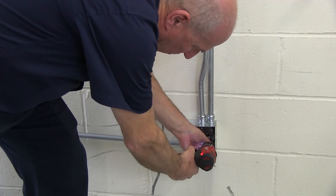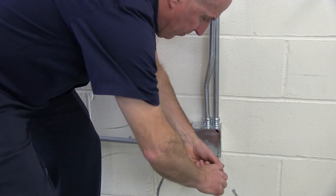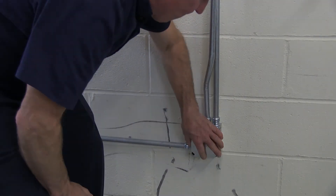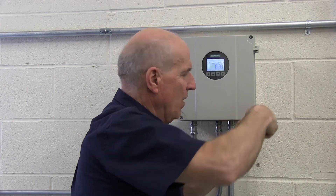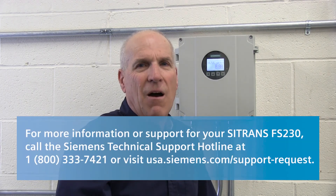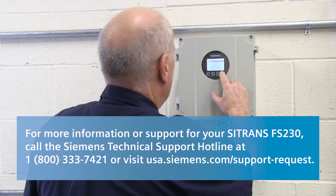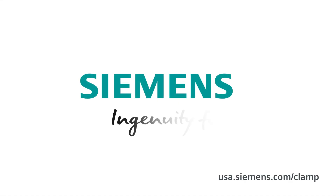Lastly, fasten the pull box to the wall and add conduit bracing as necessary. Your FS-230 is now fully wired and powered. You can now proceed with programming and commissioning of your FS-230 system. This is Siemens — ingenuity for life.